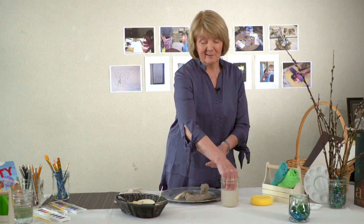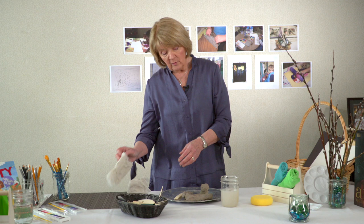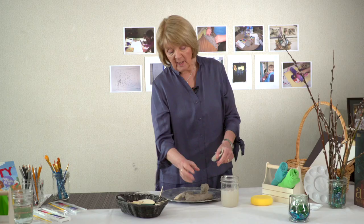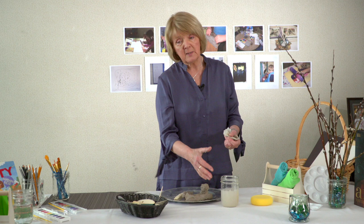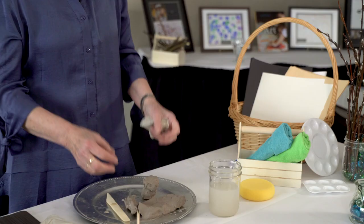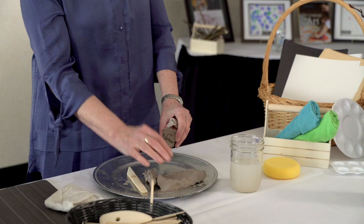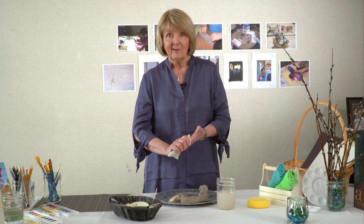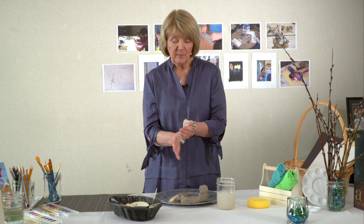Speaking of residue — the residue is really important. When you use a jar or a little bowl, what you want to do is not throw this away but let it settle. The clay residue will settle to the bottom and you'll get this layer like silt — it's called slip. When it's settled, which takes a day or so, you pour the water off the top and keep this residue. It's precious — like gold. You use it like glue: spread it on and stick pieces of clay together. Children can be part of monitoring this jar of slip, pouring things off and keeping the slip in a little container, always covered up.